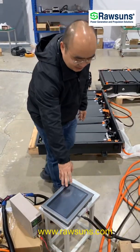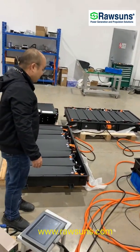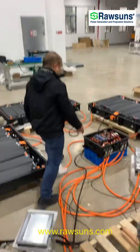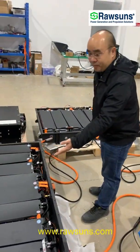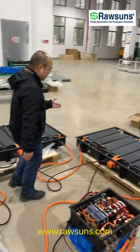This is the dashboard for the battery system. Our battery system is a liquid cold system, and you can see here is the PDU, and here is the first battery pack, second battery pack, the third battery pack.